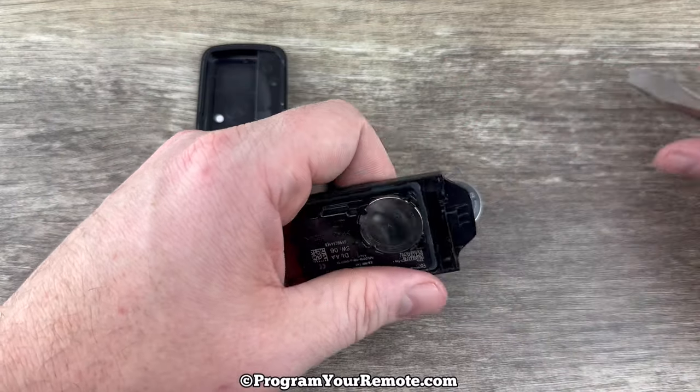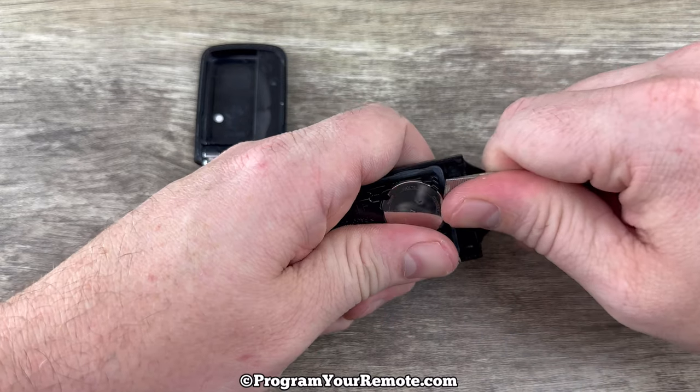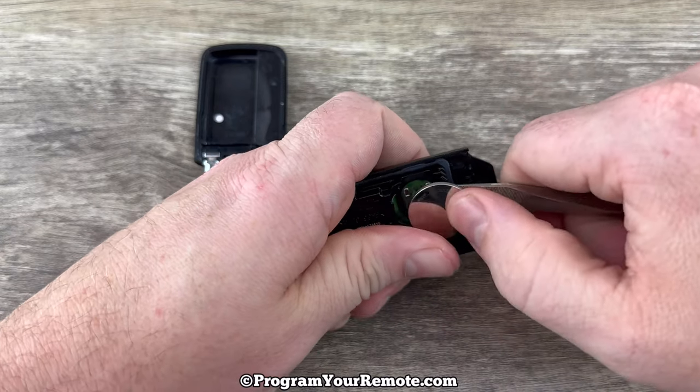Now we see our battery right here. I'm going to use my screwdriver just to help me get under the edge of it and get it out of that little holder.